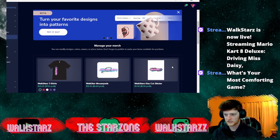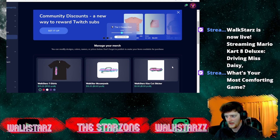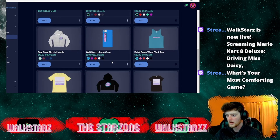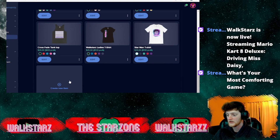So I'm at the merch page right now. If you're looking at getting merch, this is a great way to do it — it's completely free, it's print-to-order. What they do is they print it when you order it and then send it to wherever it's going. You can see I've got all kinds of different merch options here.